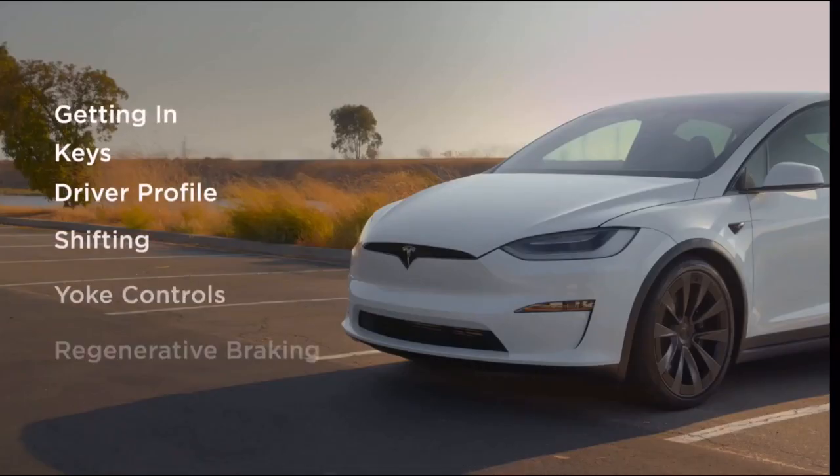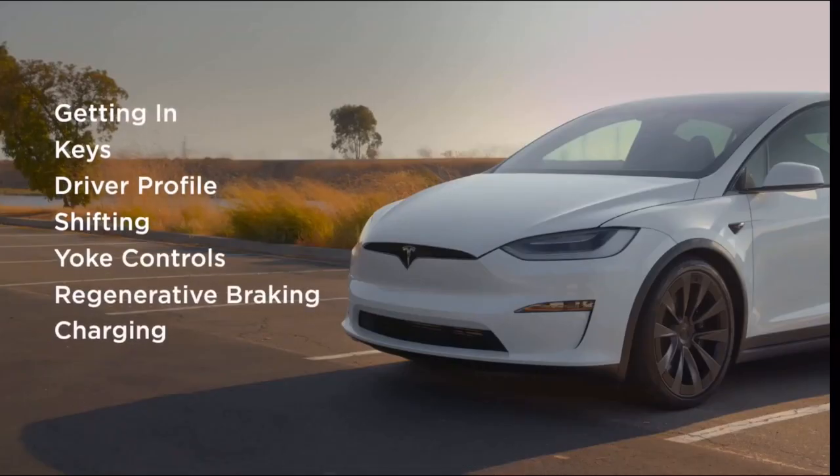Welcome to your Tesla. This video will provide a high-level overview of the essentials you need to know to take your first drive.